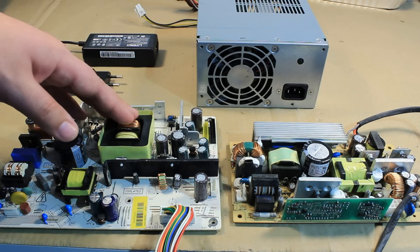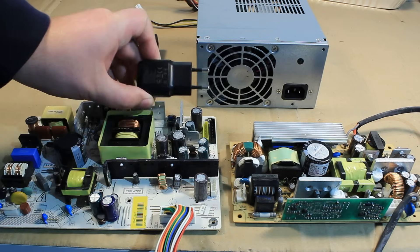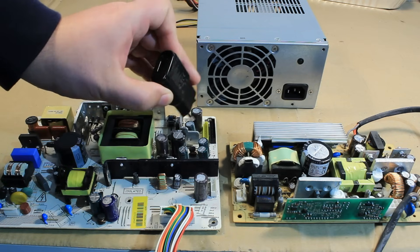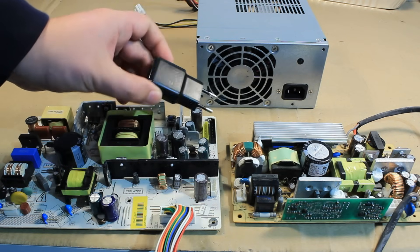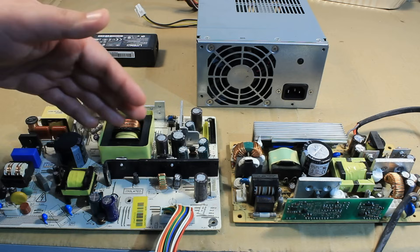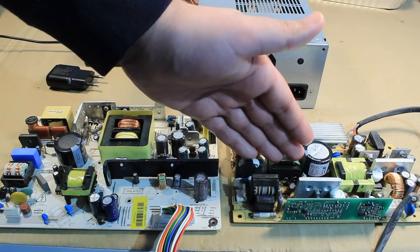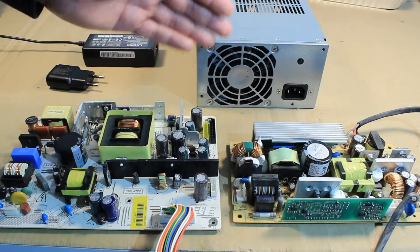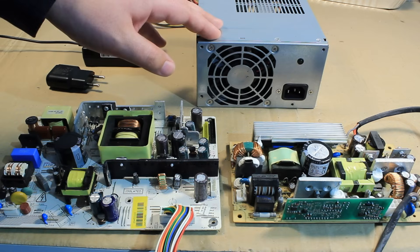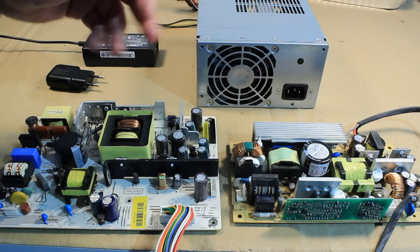Repairing these things is a highly lucrative business — you can make quite some money out of it. Nowadays everything is switch mode, even these tiny power supplies used to charge your mobile phone. Of course repairing those is not really economical, but repairing a power supply for an LCD TV, a power over ethernet switch, or ATX power supplies for computers tends to be quite expensive, so putting your time and effort into these pays off in the long run.